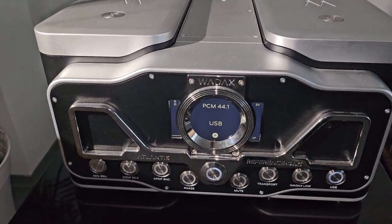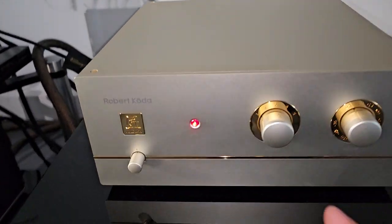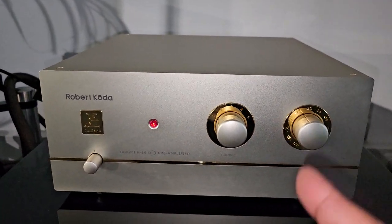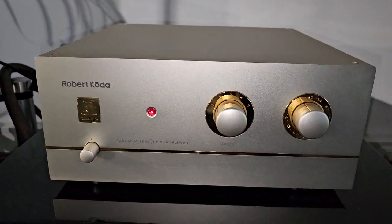Watt X — a lot of Watt X around here, guys. And the Robert Koda — see, this is one pretty amplifier. I've been wanting to try this. I keep hearing great things about it. It feels really, really nice — nicely built.